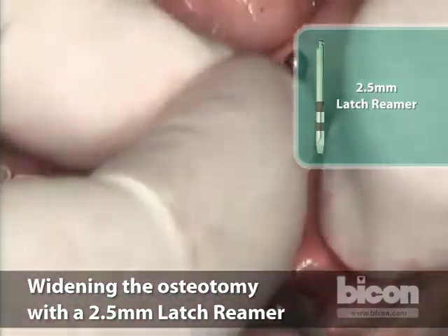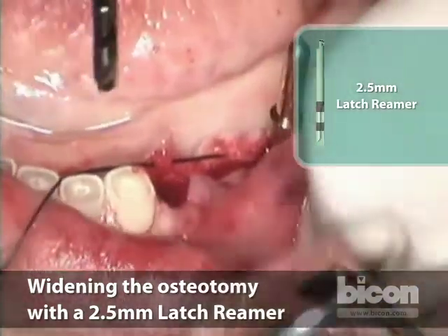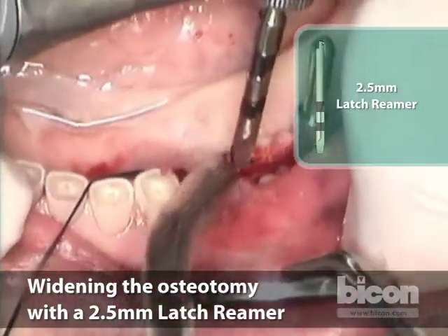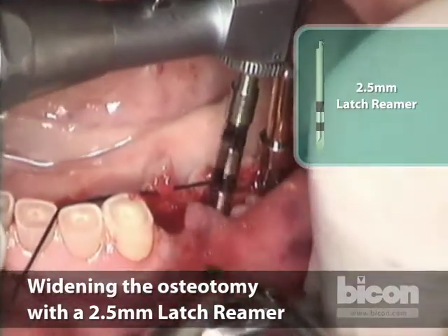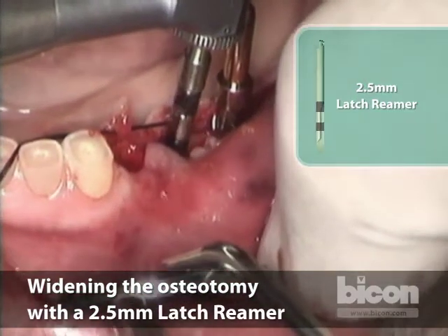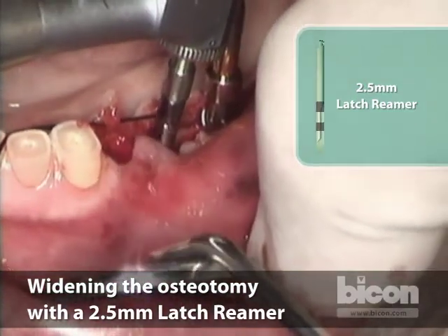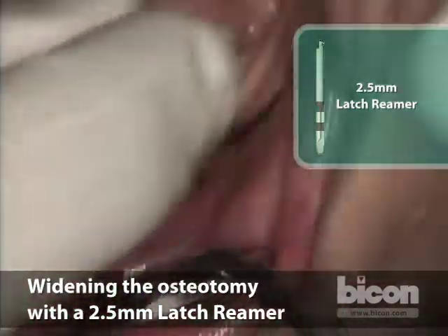This one is easy because it really hasn't hit anything yet — it's still the fleshy part of the socket. Notice the difference in speed, and also notice how the buccal plate is moving in unison.